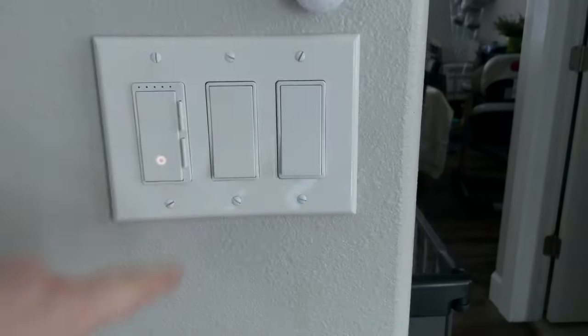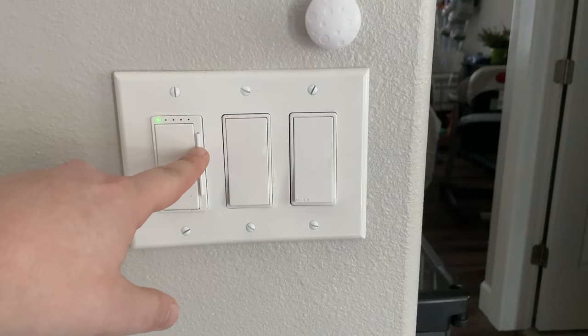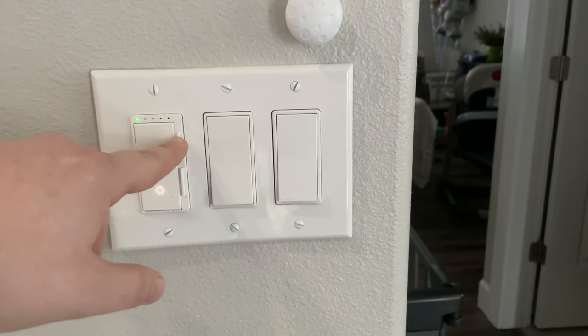The other thing about this specific switch that I absolutely love is it has a slide to dim or brighten. That was the other big annoyance — with a lot of dimmer switches you have to tap a button or press and hold, and it takes a while to get it to dim. This one is more of that intuitive style where I'm just going to swipe up or swipe down. When we're talking smart technology you're generally doing this on your phone or through your voice, but I've noticed there are still quite a few times when walking in or out of the room it's easier just to swipe up or swipe down on that switch.